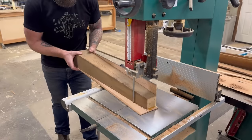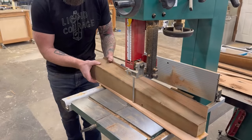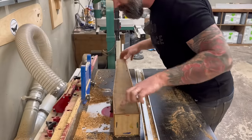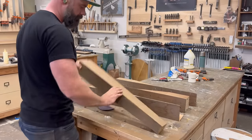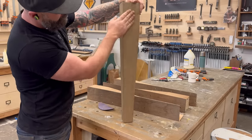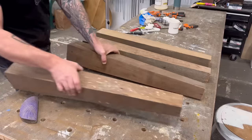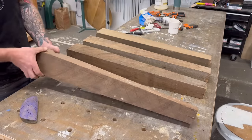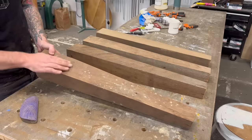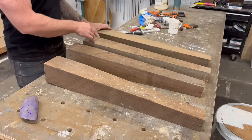Then it was back to the bandsaw to trim everything up one last time, then over to the router table to make everything look pretty. I never thought I'd say this about reclaimed wood, but I actually enjoyed putting these together. Look at that — would you be able to tell these are actually MDF? Probably not. And I don't think my wife will either, which is the real important part.